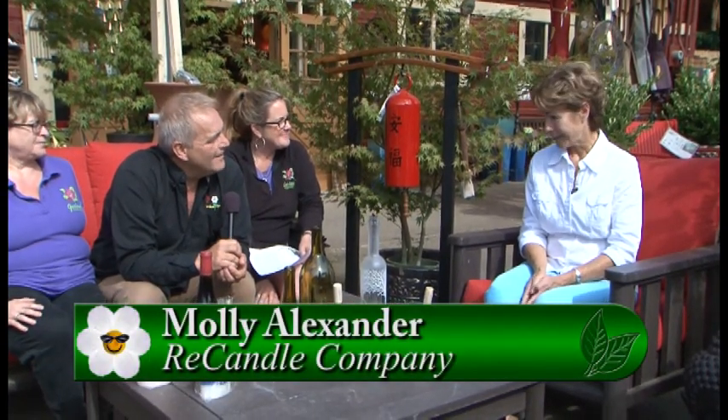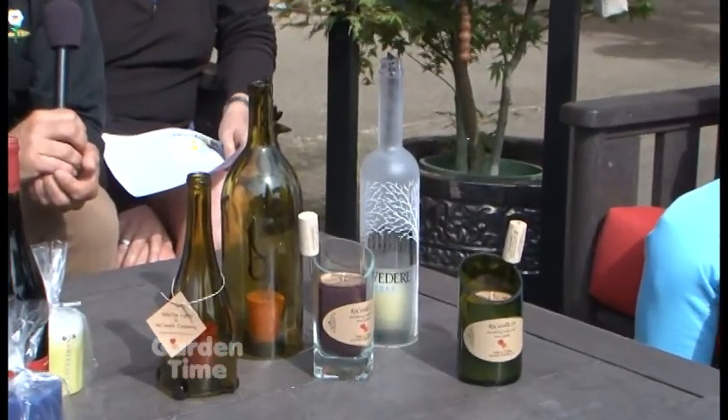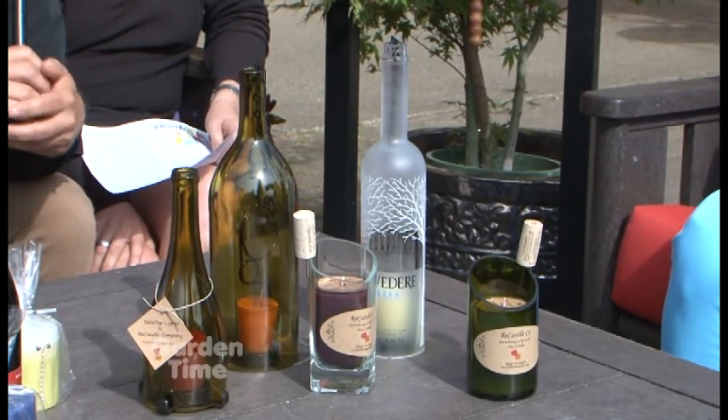My husband and I are inspired by the aspect of recycling. It's easy to do, it's affordable, and it makes beautiful art.